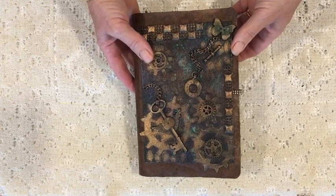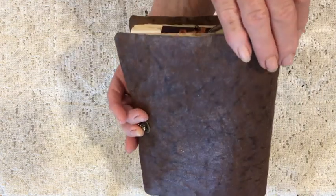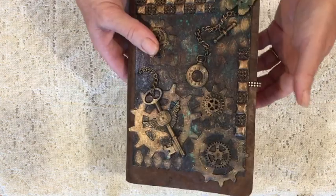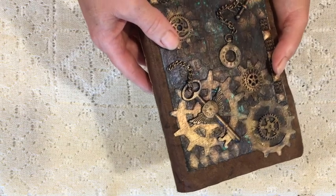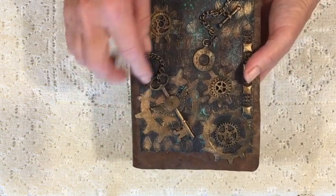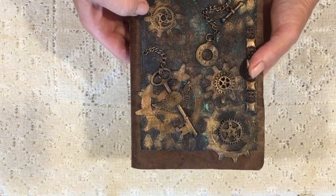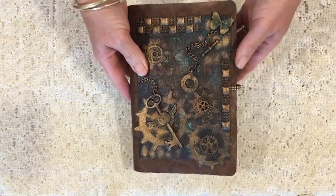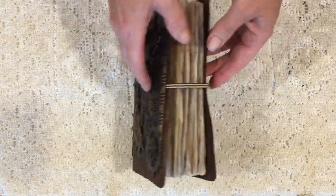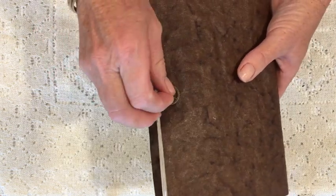Hi guys, it's Tracy from Australia and I have another journal share. This one uses a craft text cover which I've done a faux leather finish on. The front features a mixed media piece I did some time ago — there are lots of gears, a key with wings, a pocket watch on a chain, and other bits and pieces, with lots of inking to give patina.